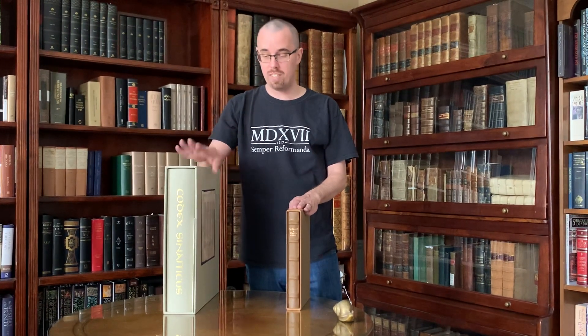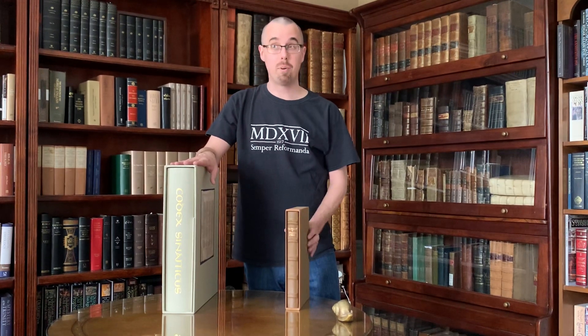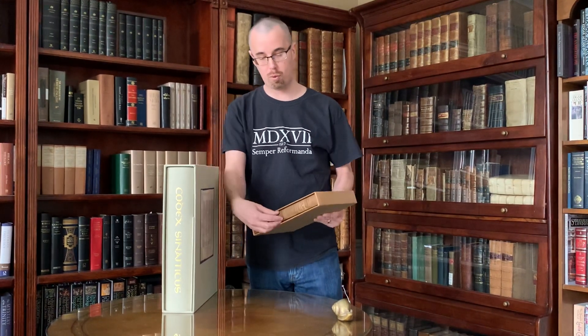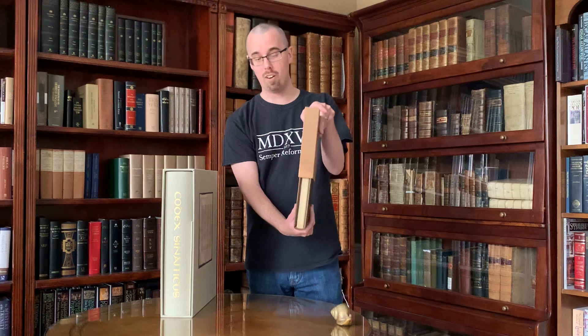How to take a book in and out of a slipcase. Apparently he has seen a number of people basically try to pry the book out of the slipcase. Taking the book out is very easy — turn it vertical with the spine down, and basically pour the book out.